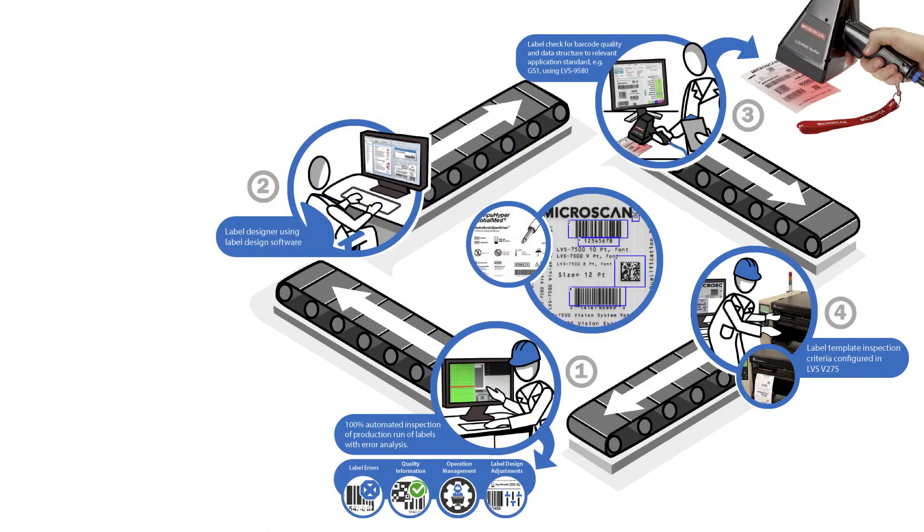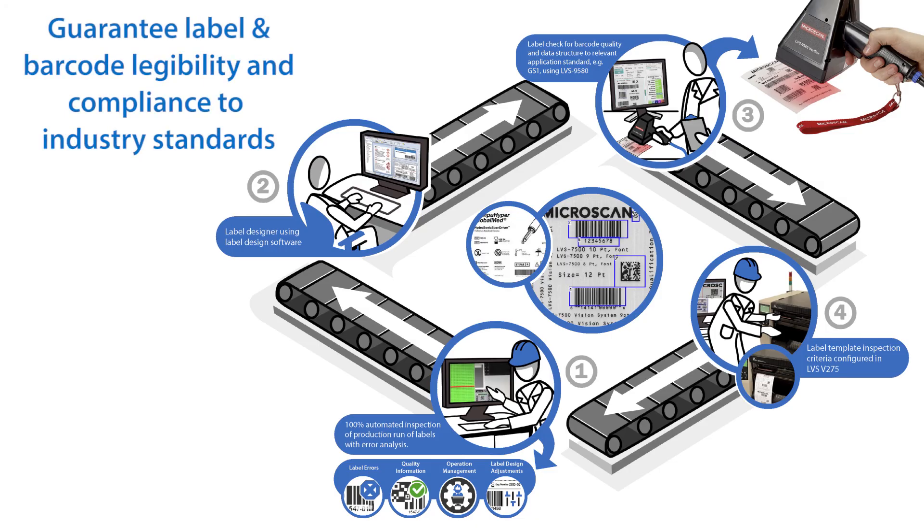Implementing a barcode and print quality verification system in your operations will help you guarantee label and barcode legibility and compliance to industry standards, and of course keep any non-compliant labels out of the supply chain.